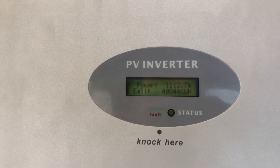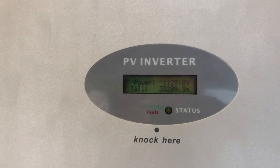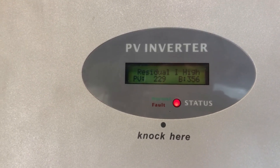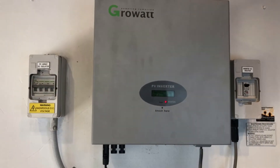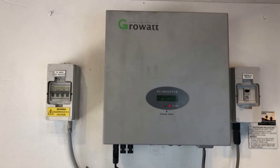That's what we want to see. But how long it will actually stay on is a big question. And you can see this one has just come up with a red light again and the Residual I High message again. What we'd recommend you do is get in touch with a local solar accredited electrician who can come and test the system — test the solar panel side of the system.